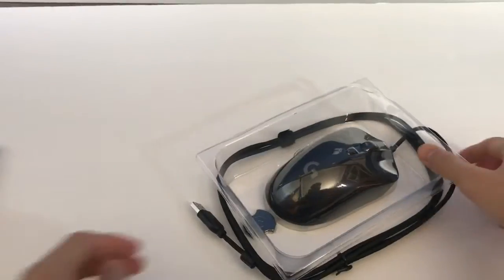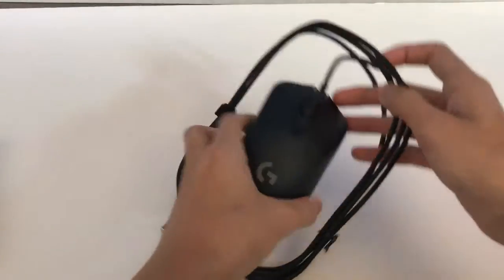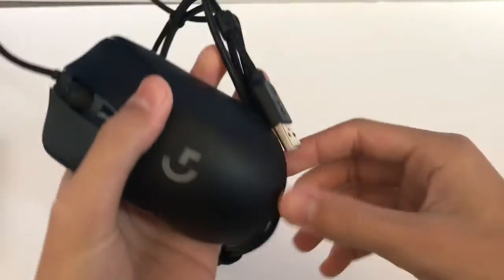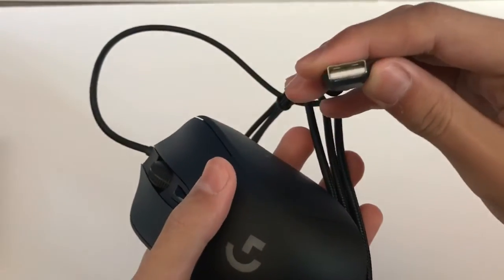Here's the mouse. And here's the wire — it's a braided cable, which is pretty nice, and there's also a USB adapter.